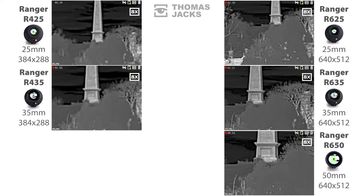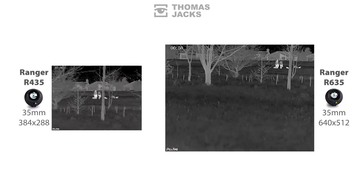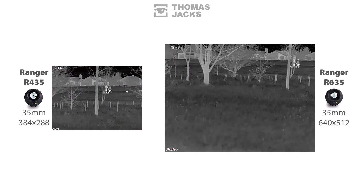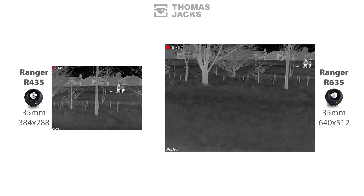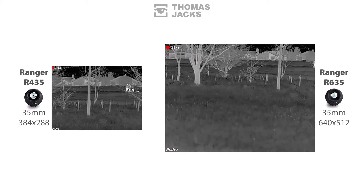But does a big sensor become less significant at close range? There's only one way to find out. Here are the two 35mm Rangers — I'll freeze things to isolate the difference between the two sensor sizes at close range. The dog walkers are about 70m away. Although the image size is the same through the viewfinder, adjusting things to make the pixels the same size gives a more representative viewing experience. There's certainly more detail on the R635, but at closer ranges the main benefit is the wider field of view.